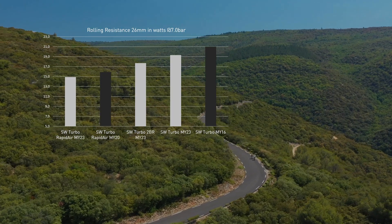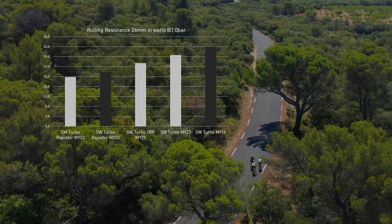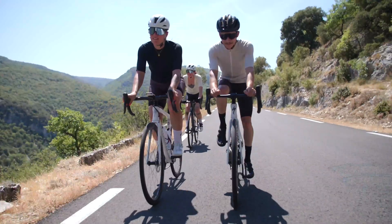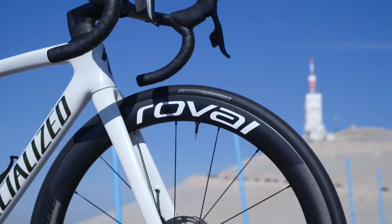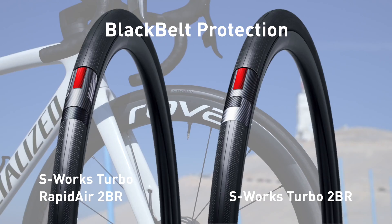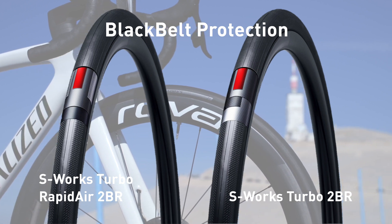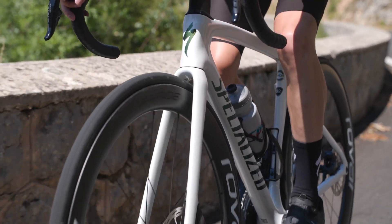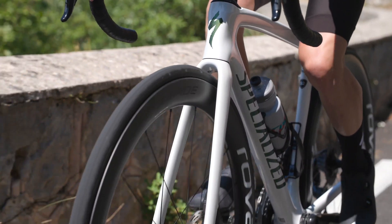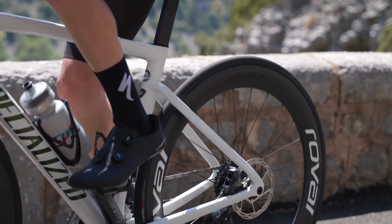Both compounds are activated with silica for best durability and wet grip performance. The 120 TPI casing is lighter and more supple than before. The nimble ride doesn't come at the expense of puncture protection, due to an all-new Black Belt Kevlar hybrid puncture breaker. With more flexibility and half the thickness of the previous version, it offers the same level of protection with a weight reduction of 5 grams and half a watt of extra efficiency.